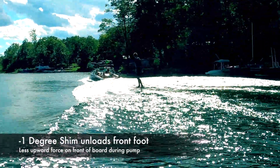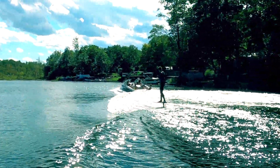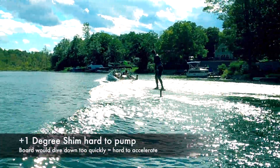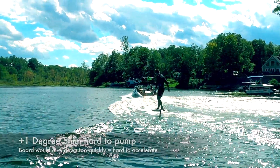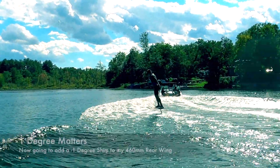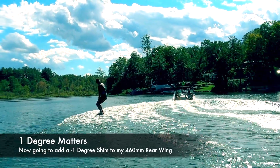When we added a positive one degree shim, it made the rear wing have a more negative angle of attack. I felt like that made the drag go up, the pumping more difficult, and made it harder to accelerate. So one degree matters — I'm now going to ride my wing with a minus one degree shim.